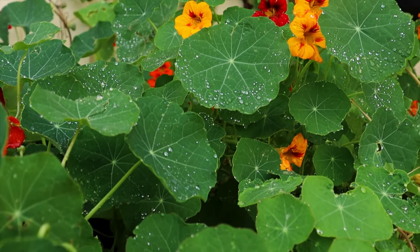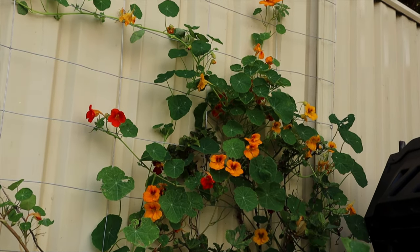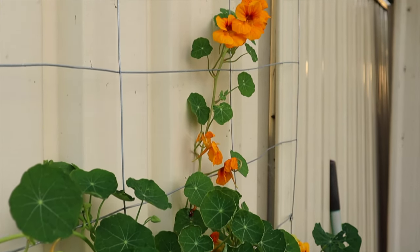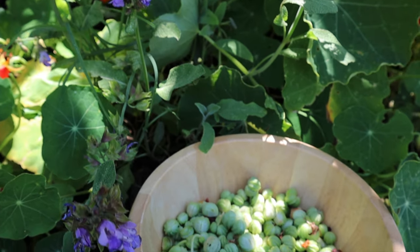Nasturtium is more commonly known as a ground cover but you can train many varieties to grow vertically. Just check varieties — the common ones will often overhang fences; they can be a bit invasive so growing in a pot helps contain them. Growing vertically gives you a beautiful lush green screen cover that also produces edible flowers and edible seed pods — the whole plant is edible with a really peppery taste. I've got heaps of nasturtium recipes on my blog.